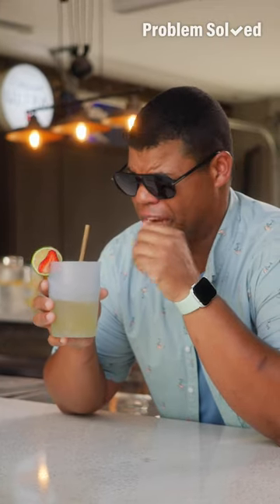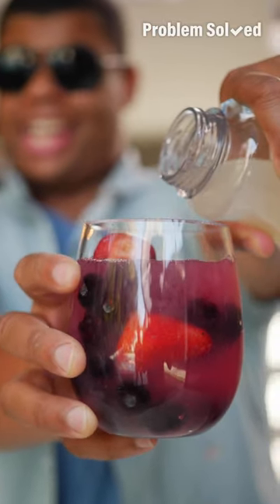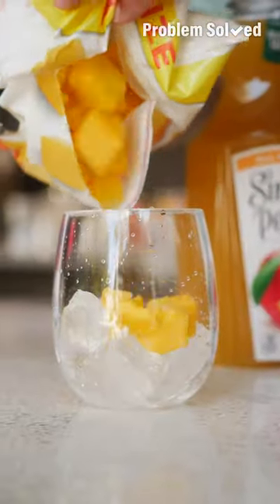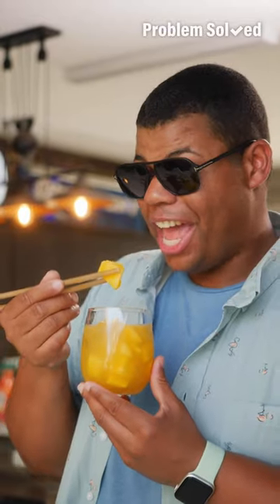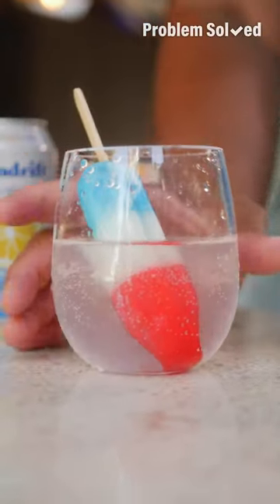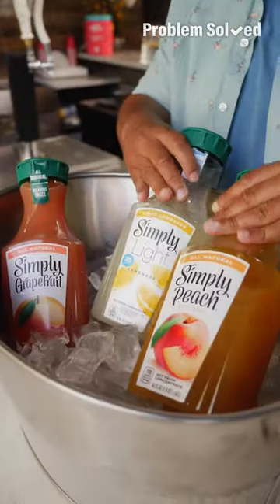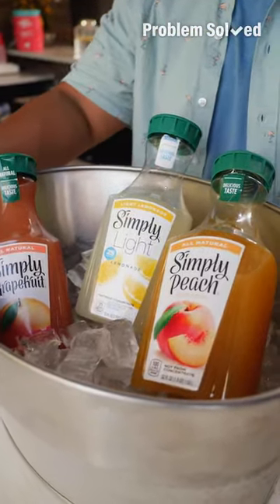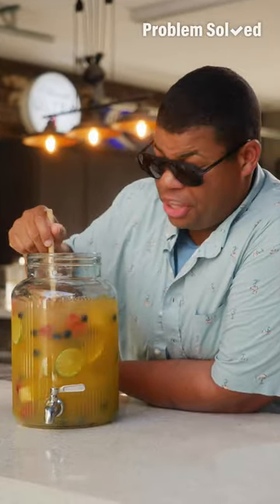One thing you can use is frozen fruit — that'll keep your drink cold and add flavor. That way you can use less ice and keep things delicious until the last drop, and you have a little snack or popsicles instead of ice. I like to buy bigger bottles for my drink station so guests can mix and match. For a signature drink, mix up a large batch and theme it to your party.